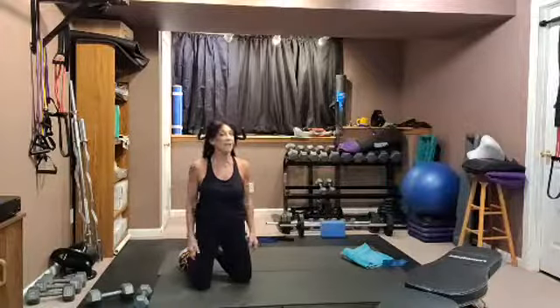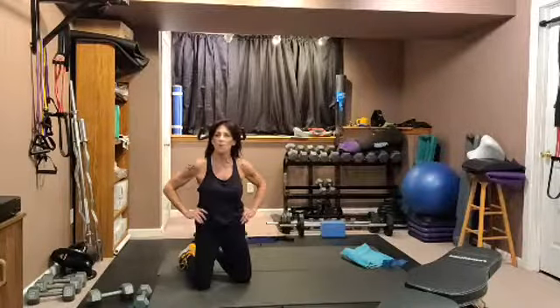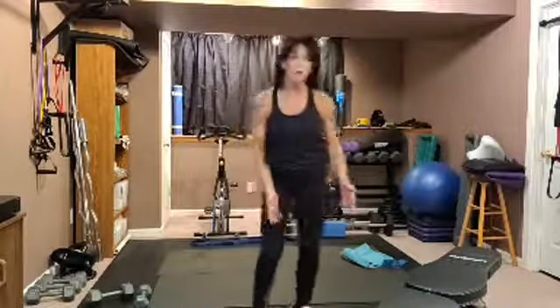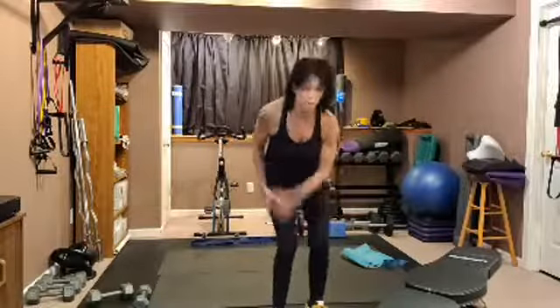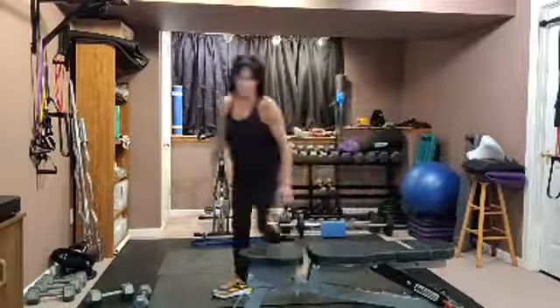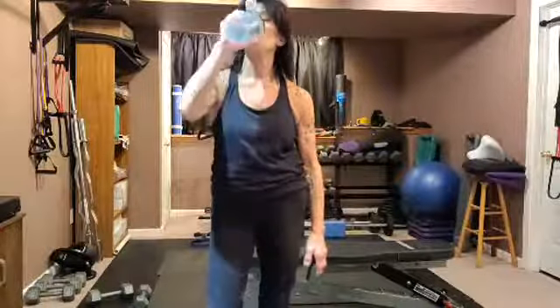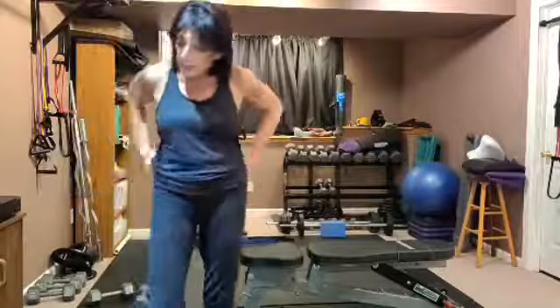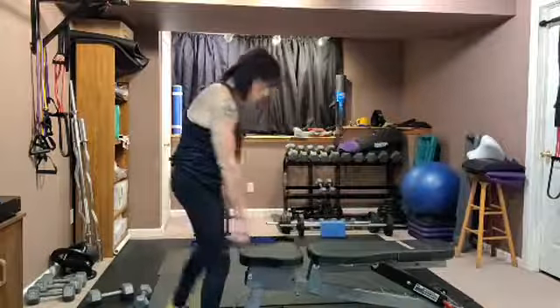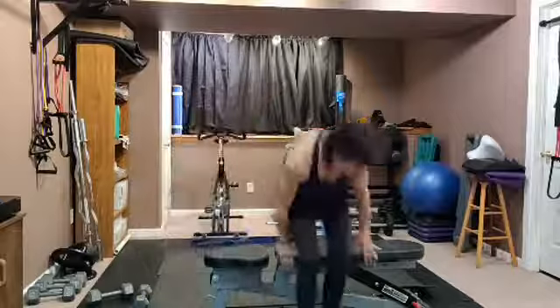It's time for biceps. You'll need one heavy, one mid-range, and one light weight, plus a chair, bench, or stool — I don't want you holding yourself up while doing heavy bicep work. We're doing a bent-over crossover-style seated curl. Get some water if you need it. We've got a heavy, a mid-range, and a light bicep weight.